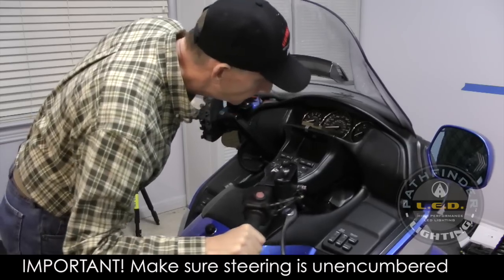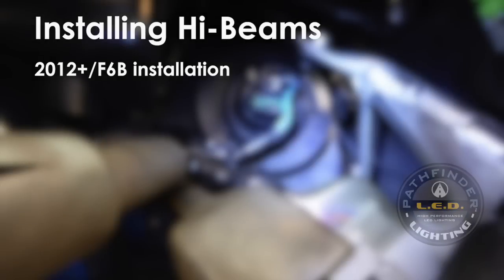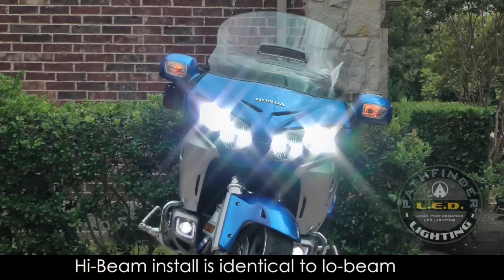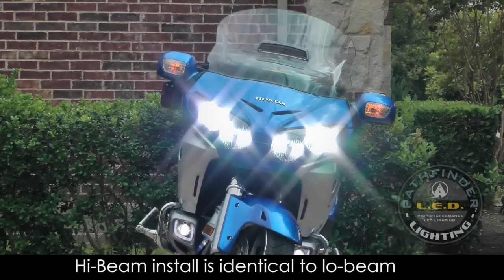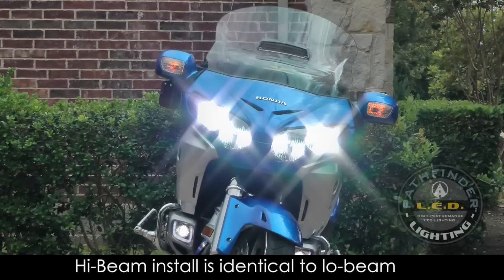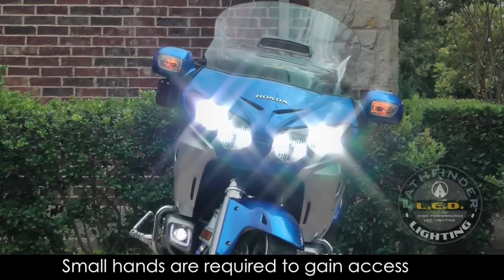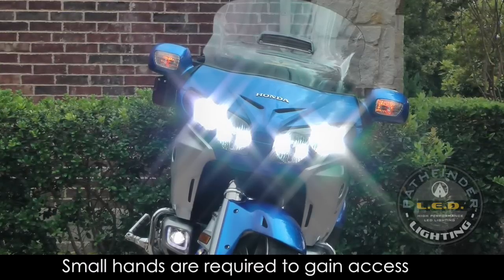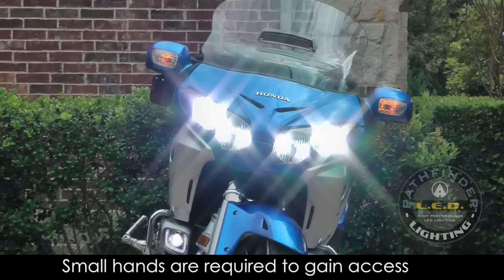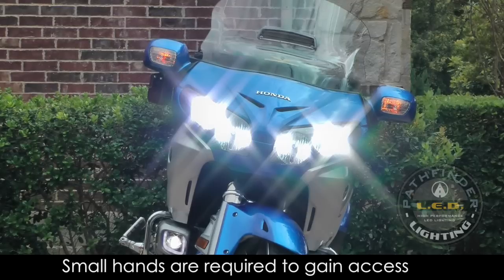You should be able to turn your handlebars lock-to-lock with no wires or connectors hitting anywhere. The good news is the installation of the high-beam LEDs is virtually identical to that of the low-beams — if you know how to do the low-beams, you can do the high-beams. The bad news is, unless you have small hands, you probably won't be able to get into the cramped spaces to get to the high-beam bulbs. So if you have a glove size larger than a medium or large, you probably better leave this to a professional. However, I'm going to show you how I installed the high-beams on my 2012 Goldwing, which is also the same as it would be for an F6B.